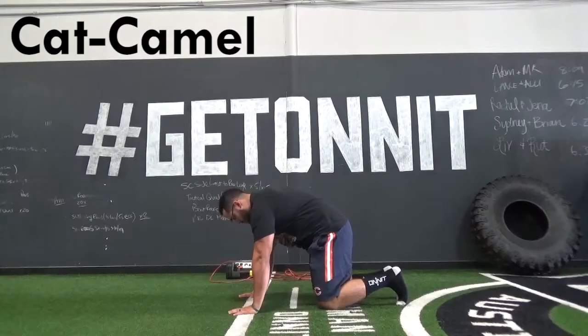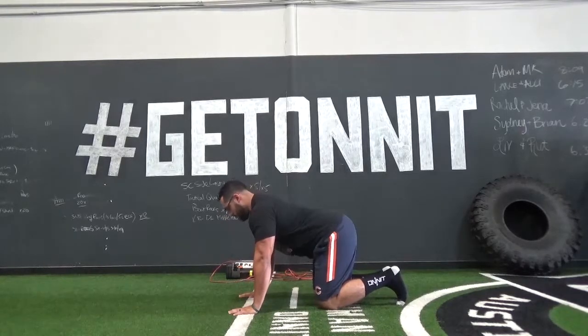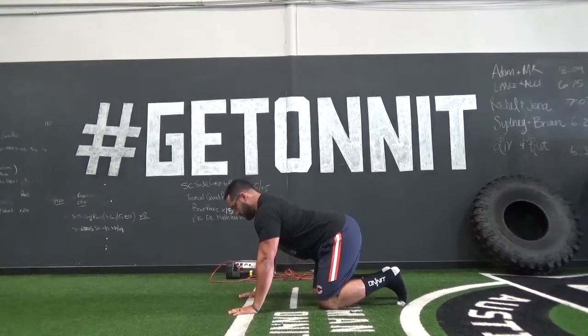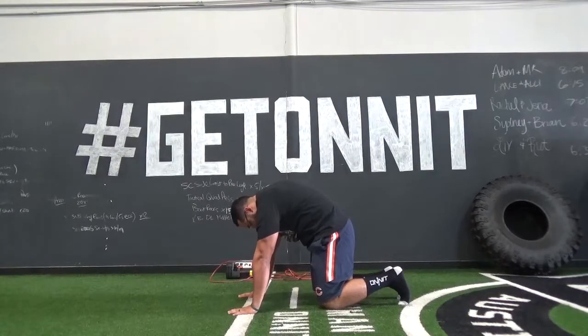Today I'm showing you nine mobility drills that will help get you primed and ready for your upper body workout. The first drill we have is a cat-camel or cat-cow. During this drill all you're doing is taking your spine from extension into flexion, making sure to press hard through the floor to get as much of an arch as you can through your back.